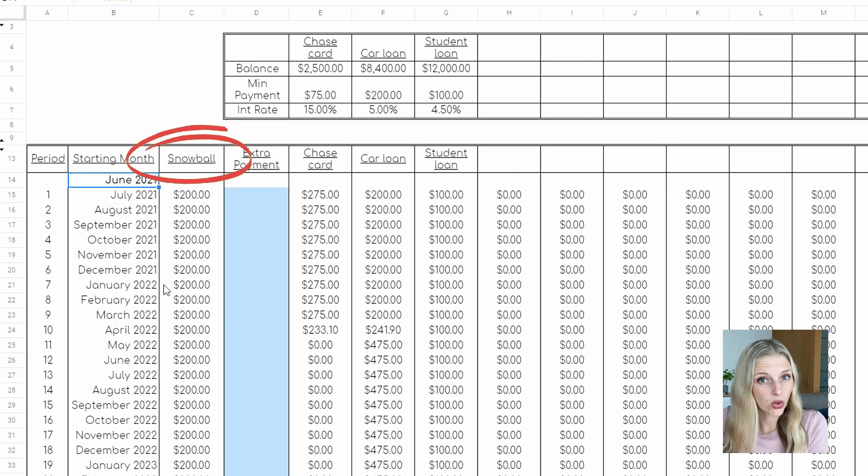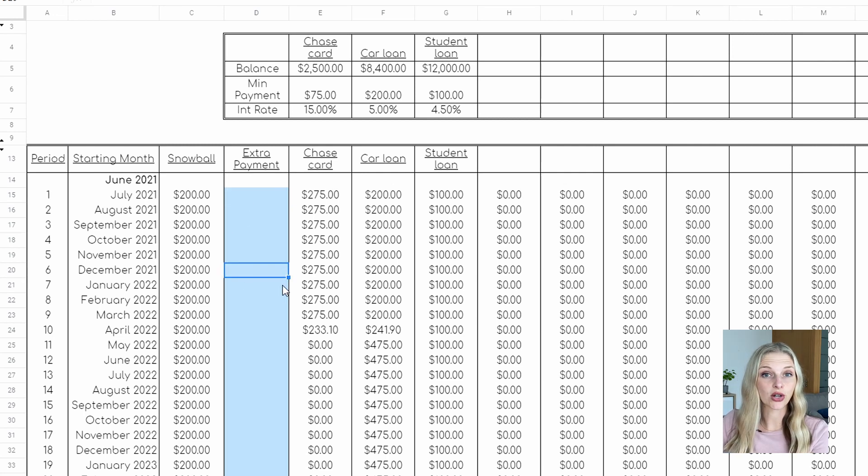Your debt snowball is the extra amount you're going to be putting towards your debt, and then there's the extra payment column, which I'll go back to in just a sec. Here are all your cards laid out per month showing what you'll be putting towards each card. The real power of this spreadsheet is the extra payment column. Let's say at the end of December you got a great review at work and a bonus of $2,500. Enter $2,500 here — it automatically pays off the Chase card, and the remainder goes towards your car loan. That $275 gets added to the $200, giving you $475 going forward.